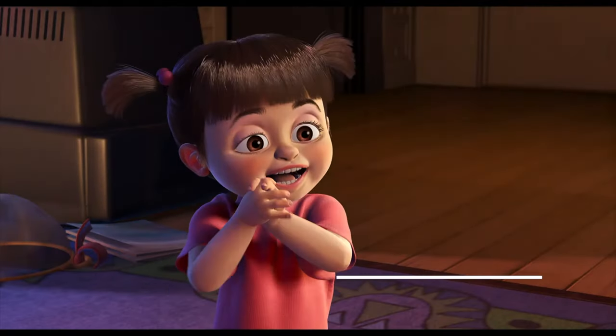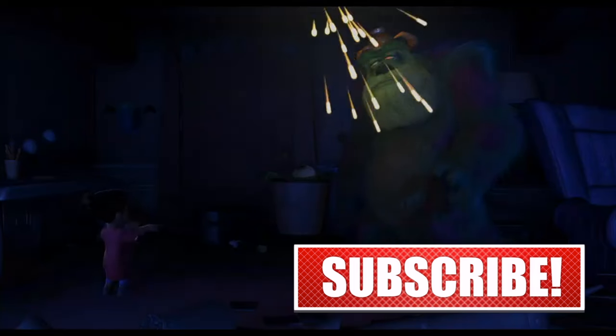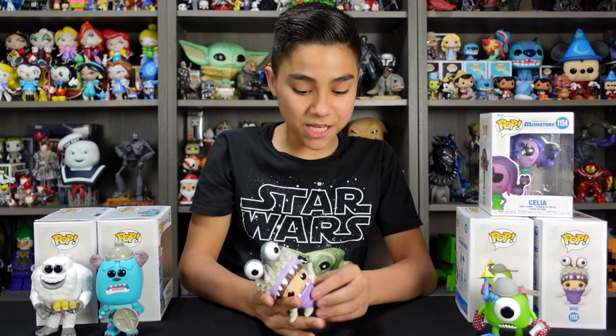Next up is Boo. This one's really cool and I think this is one of the cutest Funko Pops in this set.